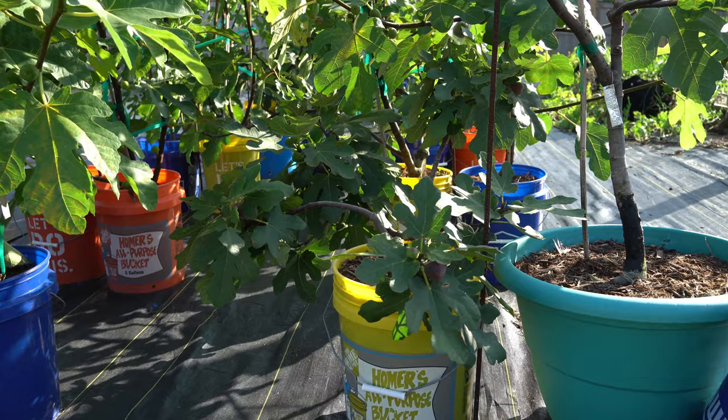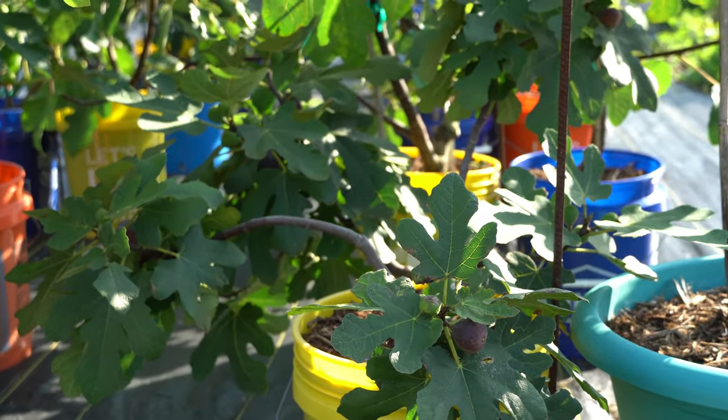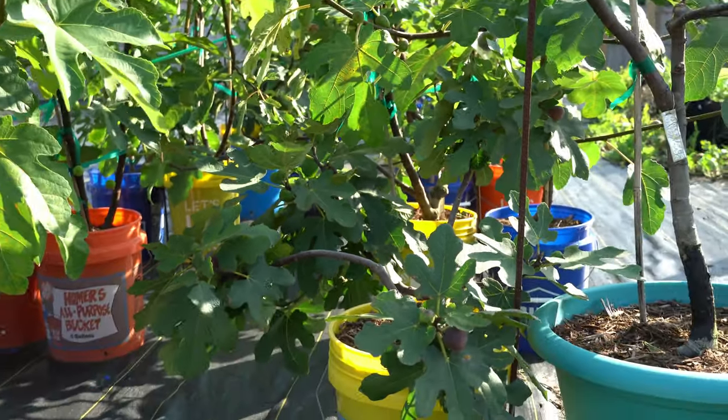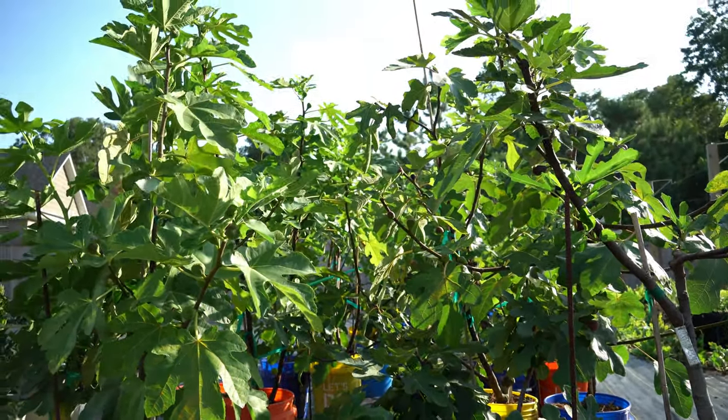In this orange — this formerly orange, now yellow from sun-bleached Home Depot bucket — is my Chicago Hardy tree, and as you can clearly see it is one of my smaller fig trees when you zoom out and see the forest.